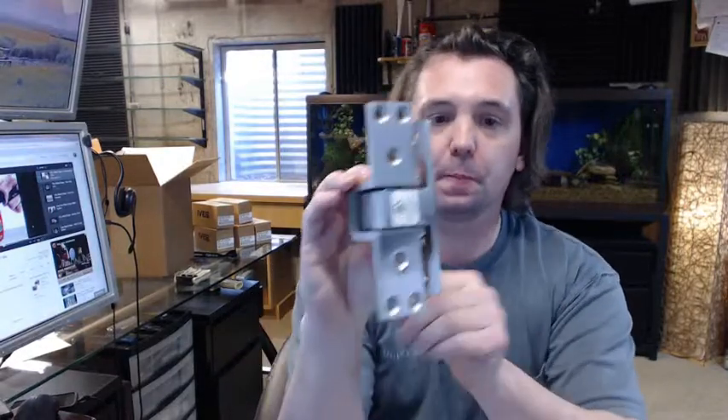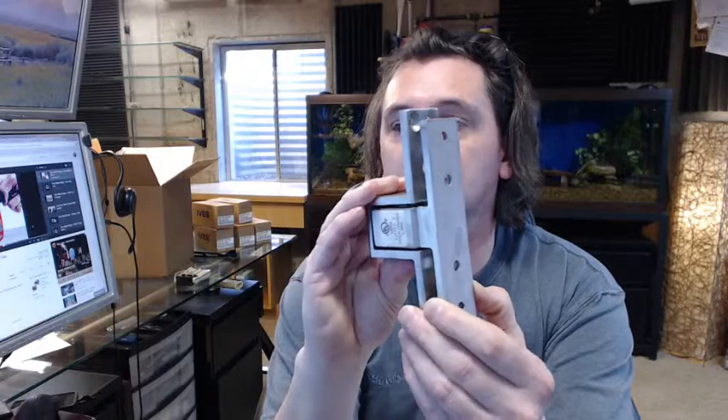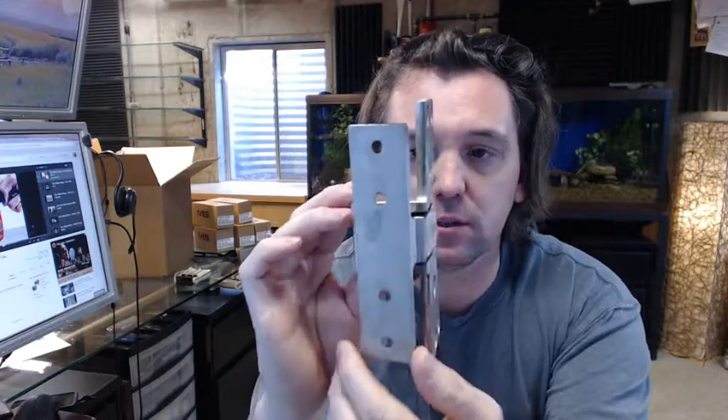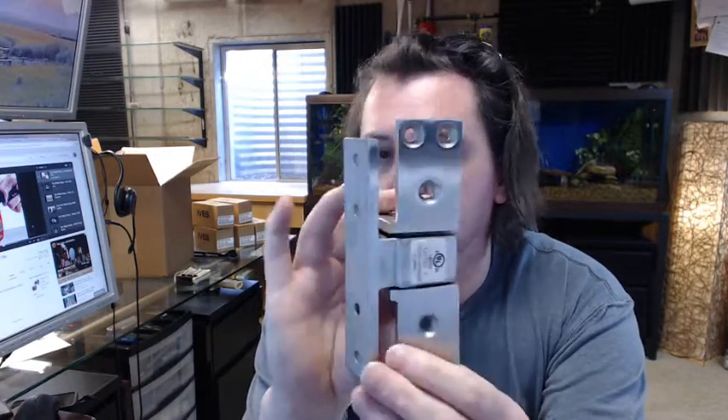Hello, my name is Rich Howard, owner of Architectural Builder Supply. Here is a closer look at the Ives 91105F pocket door pivot.